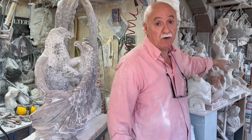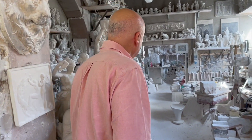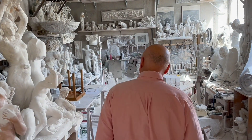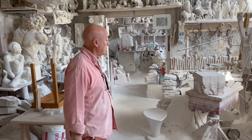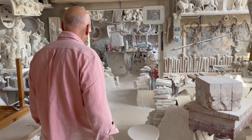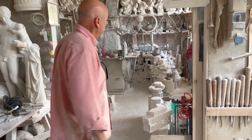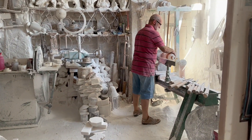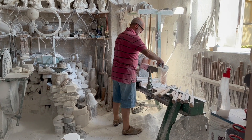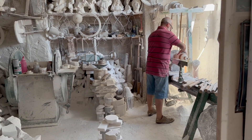Poi al piano di sotto viene fatta la tornitura. In questo momento c'è Roberto che sta facendo la bottiglia in alabastro con le varie qualità di alabastro a confronto.